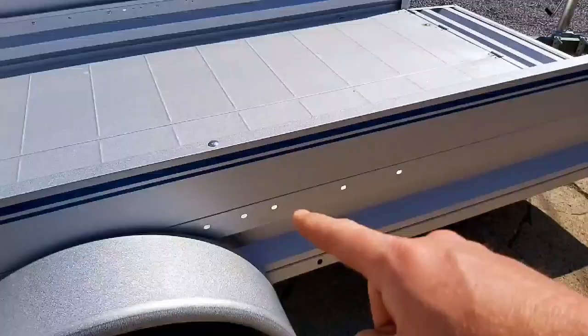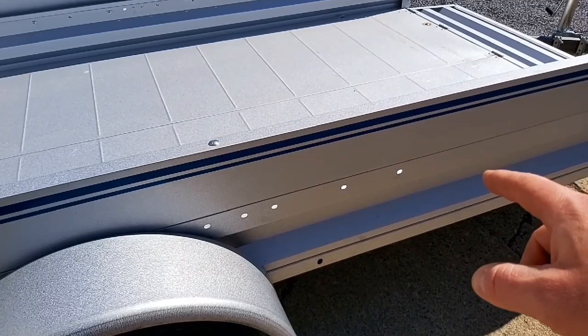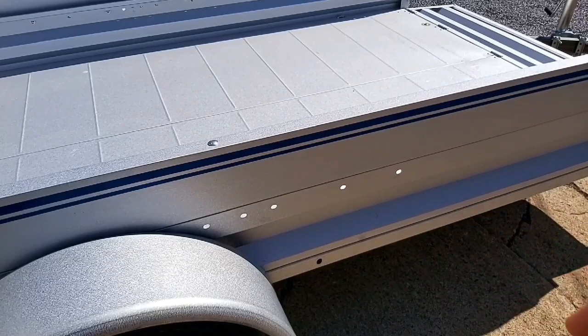Inside, you can actually get a bracket so you can hook up a spare tire mount. They're a little bit pricey — the brackets are $70 through Sterling Trailers.